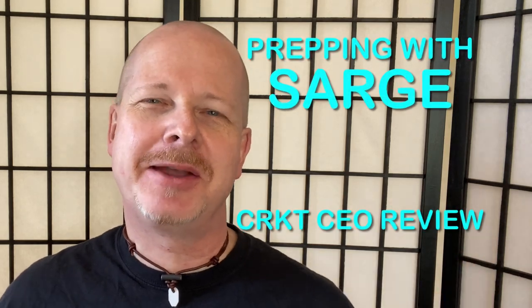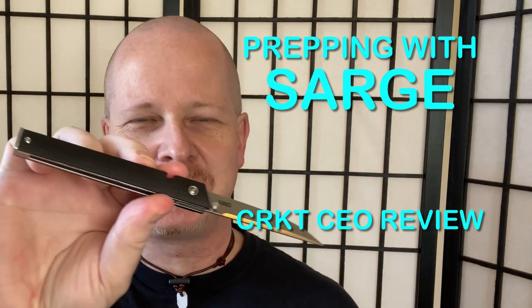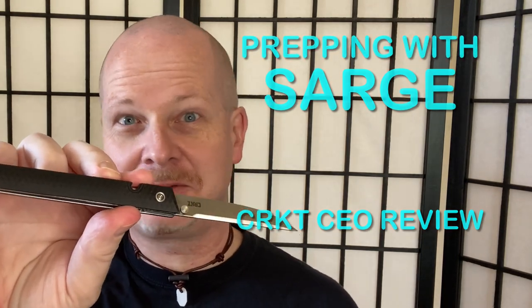Hey, welcome back to Prepping with Sarge. Today we're going to review the CRKT CEO. This knife is so beautiful that people are actually giving it to their fiancés instead of an engagement ring. Stay with me now.